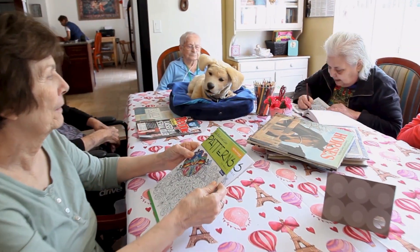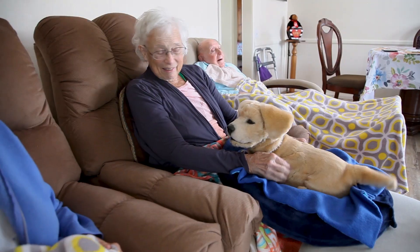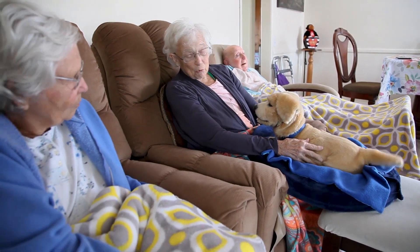We knew this was going to be an incredible opportunity for our team to work together with Tom. They're doing something that is impacting a significant portion of our population who can't take care of a creature on their own. This robotic system, which is hyper-realistic, allows them to have that companionship.